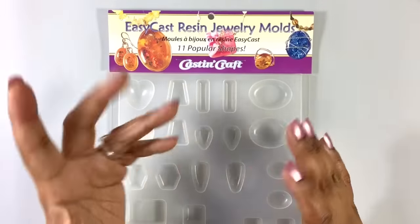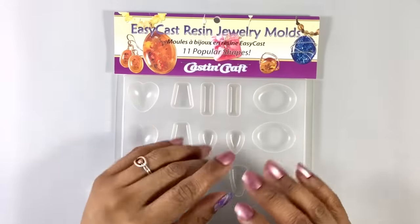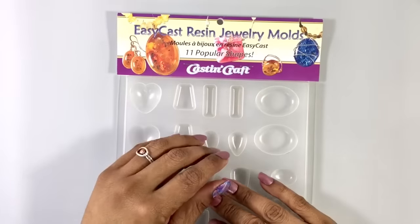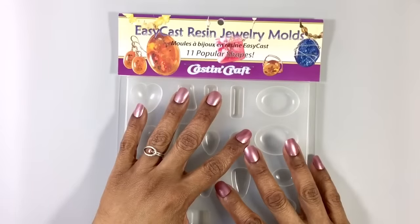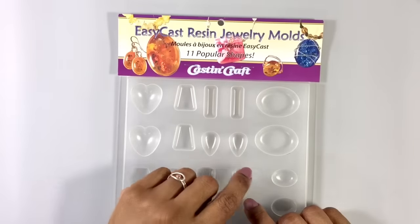So, unless you're super adventurous and willing to make your own molds, we're back to ordering online, because not many brick-and-mortar stores carry molds for resin. But the truth is, they do — if you know where to look.